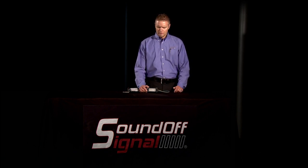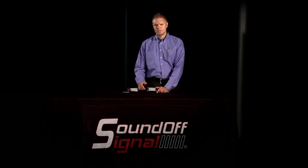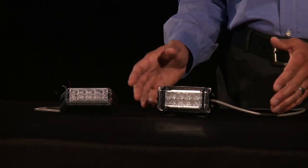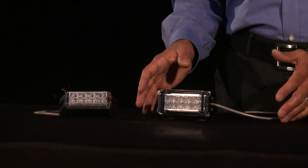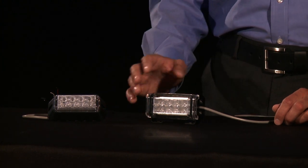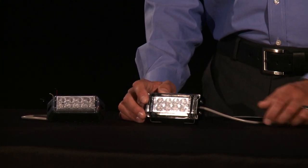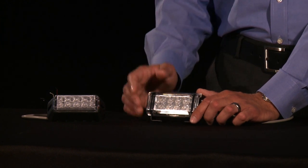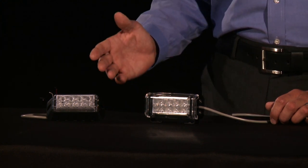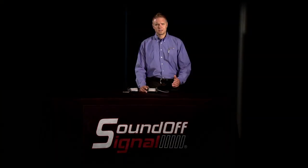A lot of people have questions. The Predator series is a 6 LED light head; the Predator 2 series is an 8 LED light head. With the Predator series, which came out first, you get less lensing, so you get a little bit brighter head-on signal, still very effective off-angle. The Predator 2 series, which came out later, is an 8 LED light head — the extra 2 LEDs allow more lensing, therefore getting you more off-axis visibility. Both are very solid products, the Predator series being a little less expensive, but the features, functions, and benefits are very much the same.